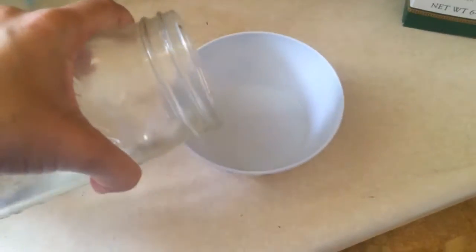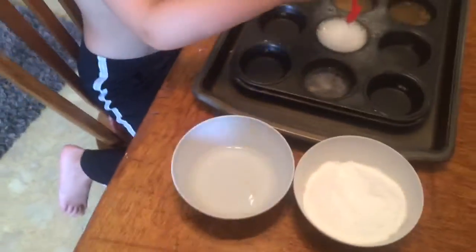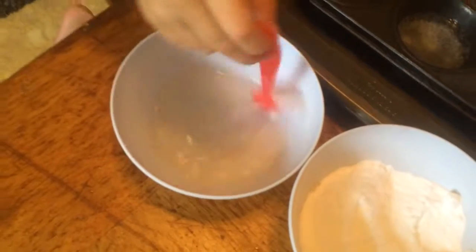Now maybe we should try some other kind of substance. This time I thought it isn't really real vinegar. We'll see what happens when you put it in this water. Do you think it'll fizz in the water? No fizz.